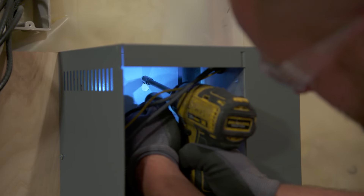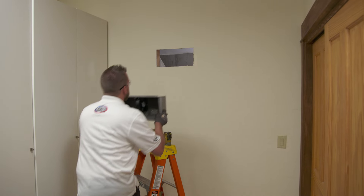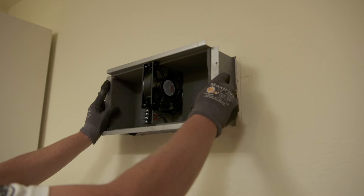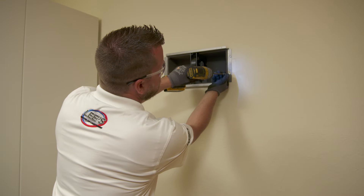Local HVAC technicians Josh and David will be helping with the installation today. They start by mounting the steam unit on the mechanical side of the room. With the light removed and the hole cut to fit the fan box, David can slide the fan box into position and secure it to the wall with some screws.